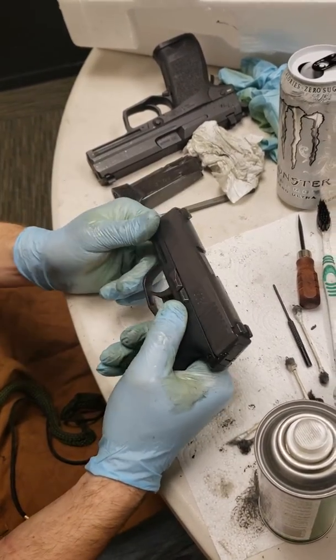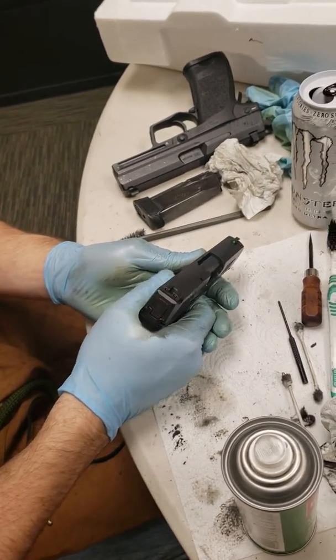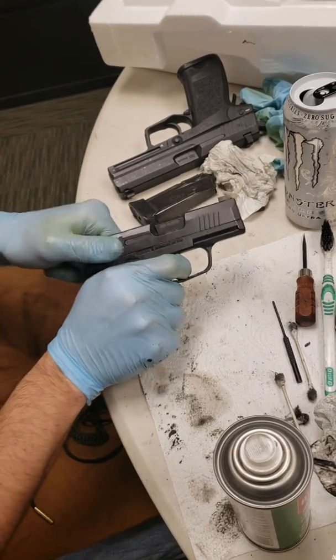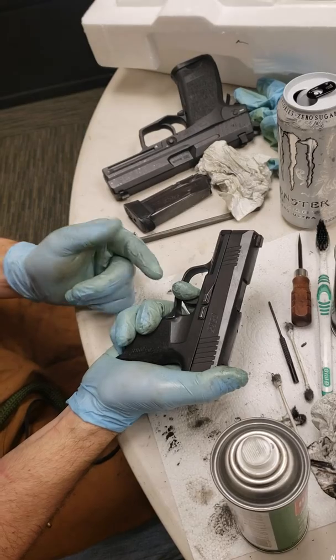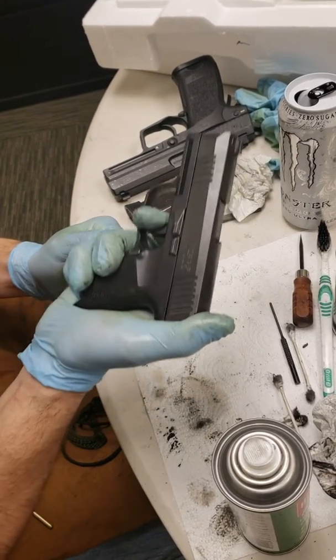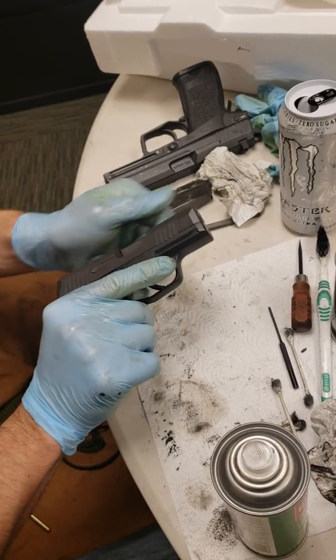Now that you've got it back together, go ahead and do a function check by ensuring it's empty. Pointing in a safe direction, pull the trigger. Leave your finger depressed to the rear on the trigger, cycle the slide, and then slowly let up off the trigger — you should hear and feel a little click, just like that. Thank you very much for watching.